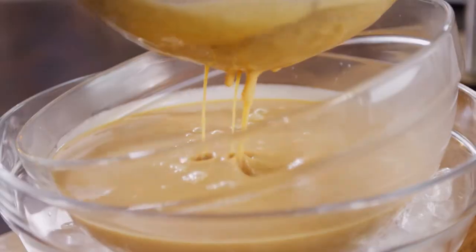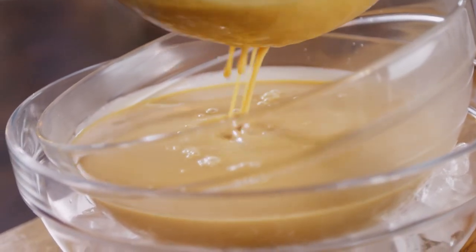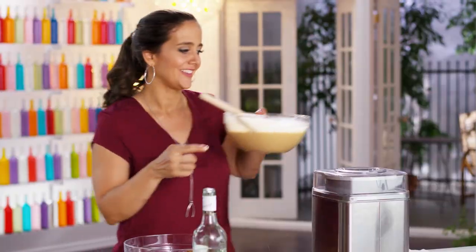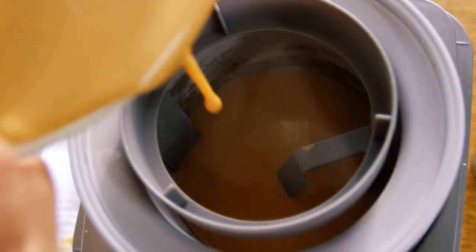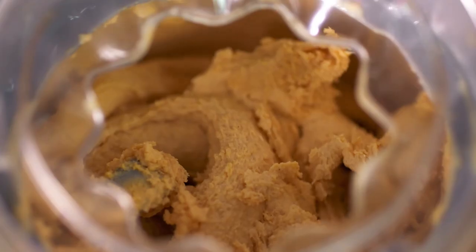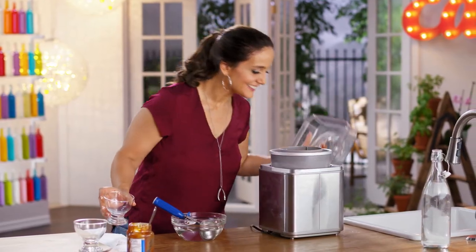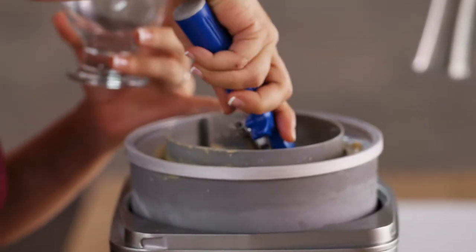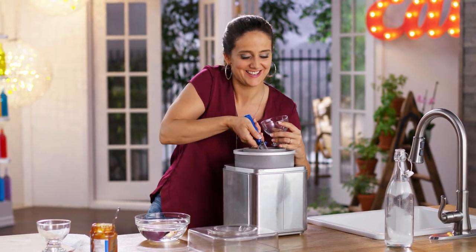I have it now on an ice bath. This way, it will cool down much faster. Here is where the real magic happens. Oh my God — can't wait to taste dulce de leche ice cream.